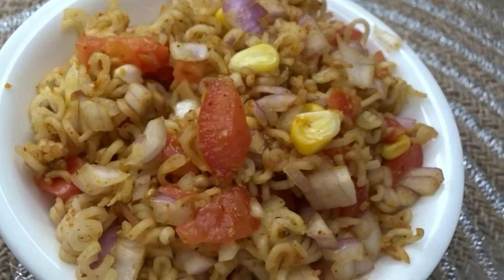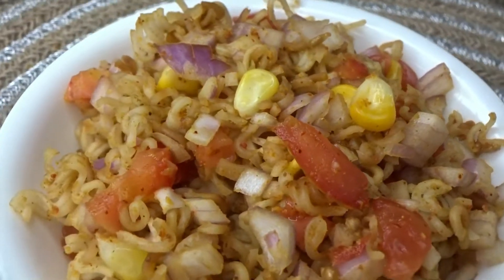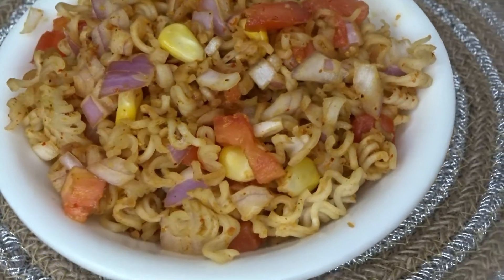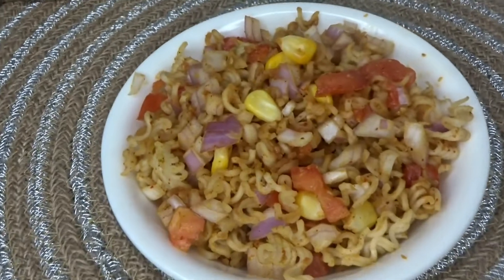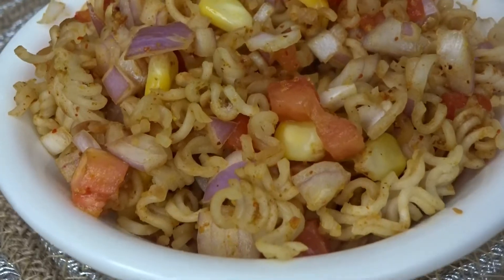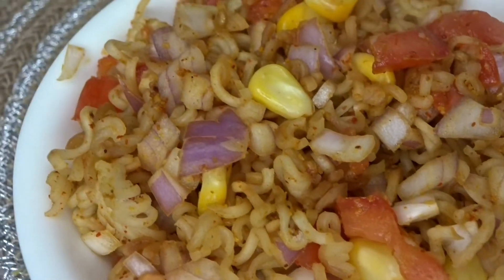Hello guys! Sometimes we don't want to eat meat, but we don't want to eat just anything. So today I will make a simple recipe with veggies. I have a recipe that is very easy to make.